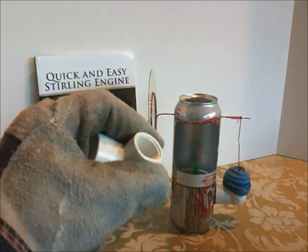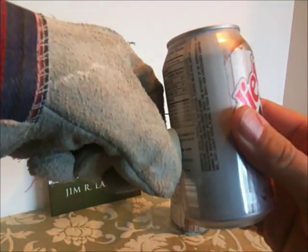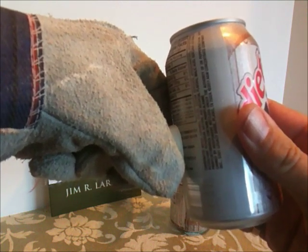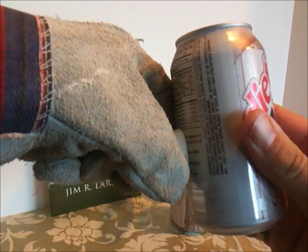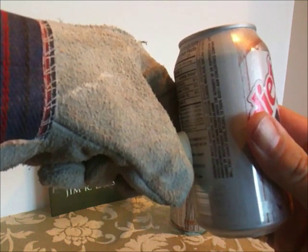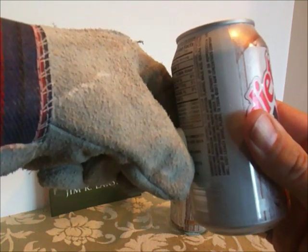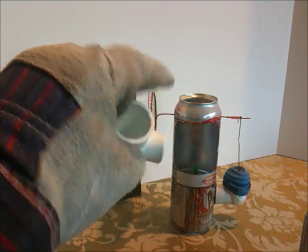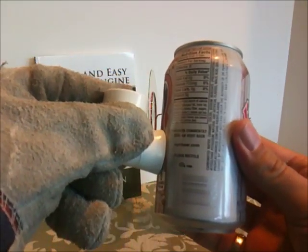You can see it got warm and soft and now it's pliable, and I can just press it against the side of the can and it'll take on the shape of the can. I hold it there until it's cool. Now it's taken on the shape of the can and it'll seal easily against there with just a little bit of glue.